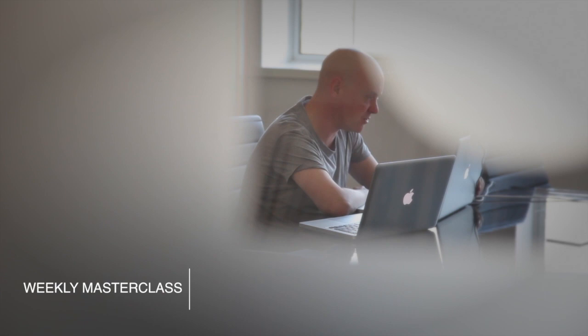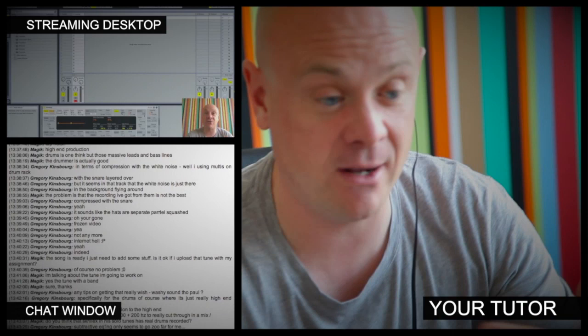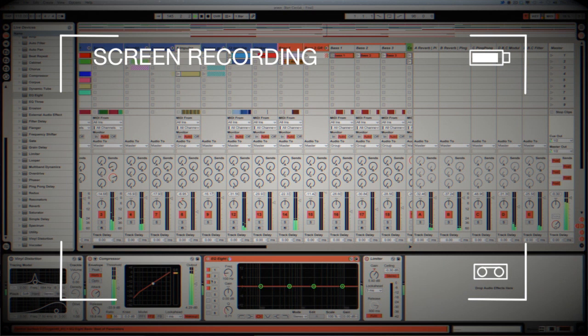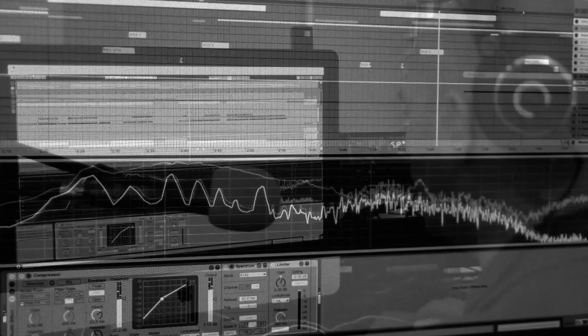At Point Blank Online, you've got two methods of interaction with your tutor. Firstly, the weekly online masterclass in real time, and also feedback on your assignments known as DVR - Direct Video Response. The masterclass is a one-hour session every week where you can ask questions and get instant feedback and demonstrations from their desktop. DVR lets you upload your Ableton, Logic, or Cubase project file - your tutor evaluates your work on screen capture, giving you one-to-one feedback. It's like sitting in the studio over their shoulder. Book your place at pointblankonline.net.